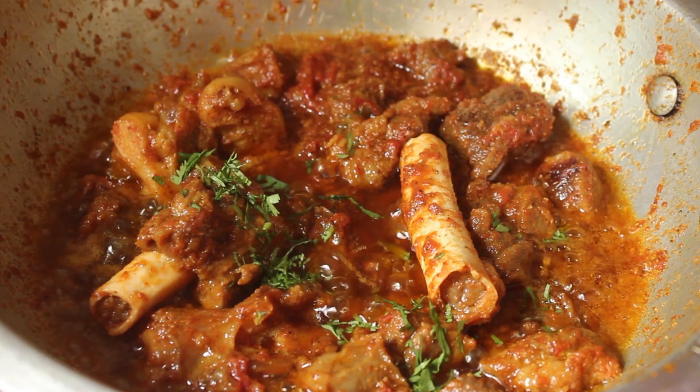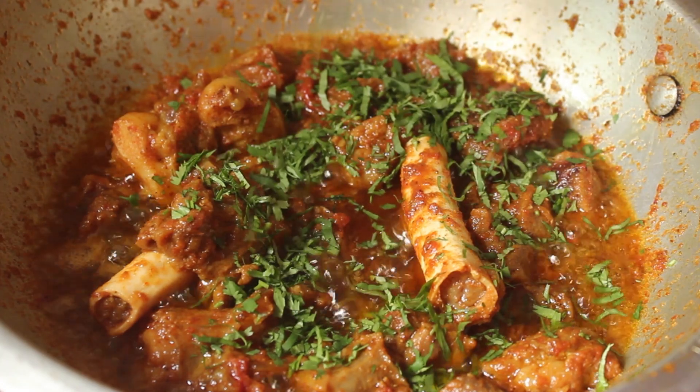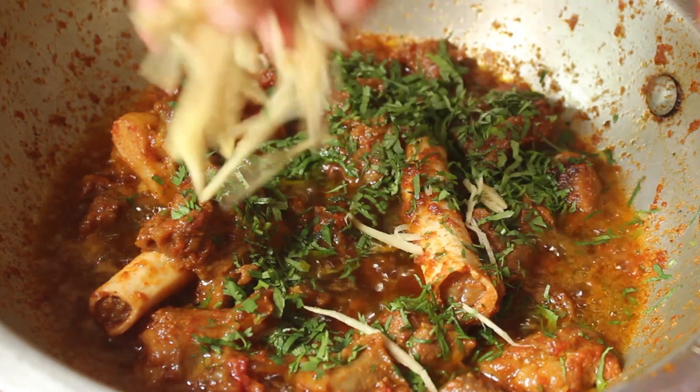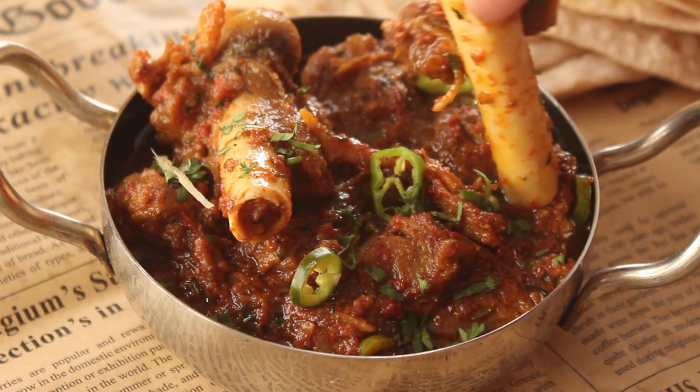Bismillah ar-Rahman ar-Rahim. Assalamualaikum warahmatullahi wabarakatuhu. Welcome to my kitchen. I'm Chef Hafsa and today I'm going to bring you a very delicious recipe. Today we will make a very delicious mutton curry and it is very tasty.